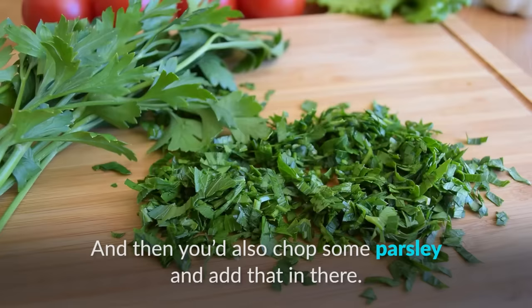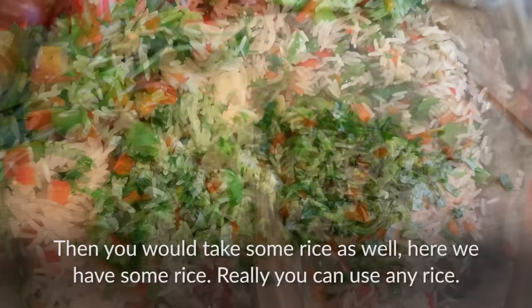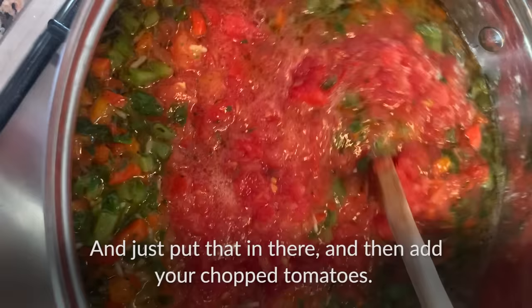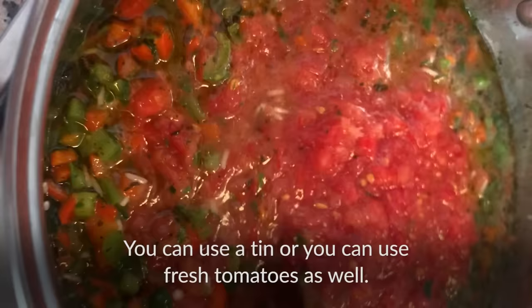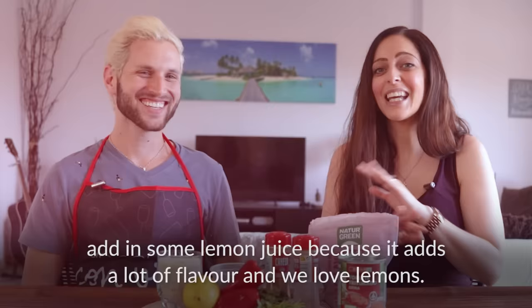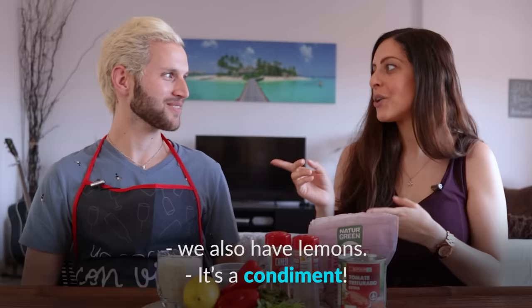Then you would also chop some parsley and add that in. You would take some rice — really you can use any rice — and put that in there. Then add your chopped tomatoes; you can use a tin or fresh tomatoes as well. Mix that all really well and add in some lemon juice because it adds a lot of flavor. In Greek cooking, lemon is essential — it's even on the table like salt and pepper. It's a condiment.